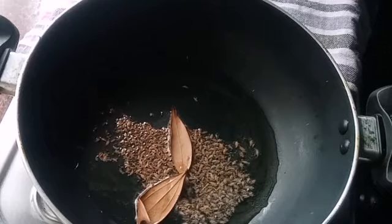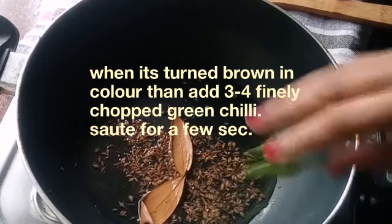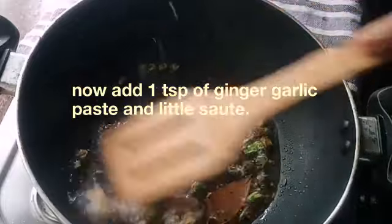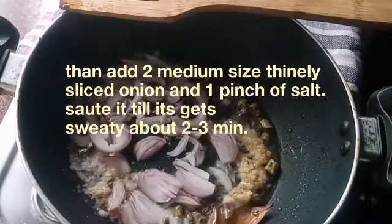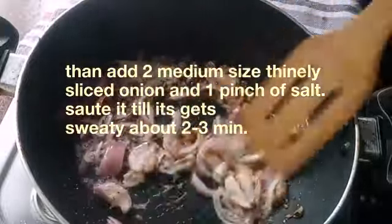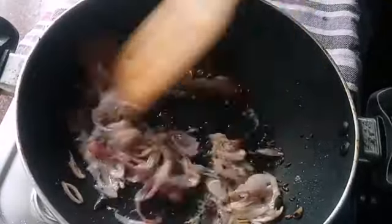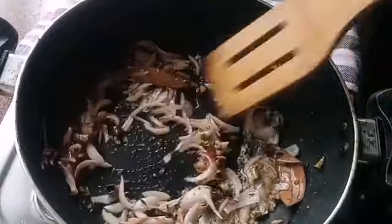Wait until the cumin seeds turn brown in color, then add chili and sauté for a few seconds. Then add one tablespoon of ginger garlic paste and sauté. Then add about two medium-sized onions, finely chopped, and sauté. Add a little salt to soften the onion and stir until it becomes translucent, about two to three minutes.